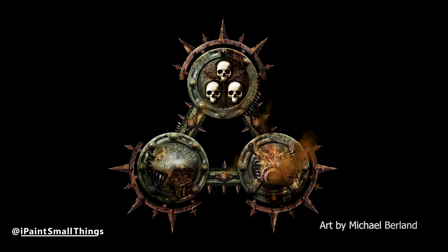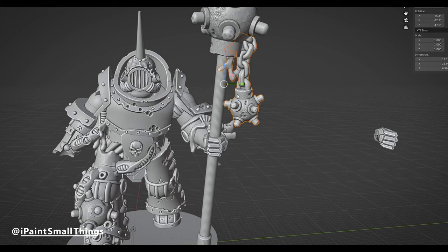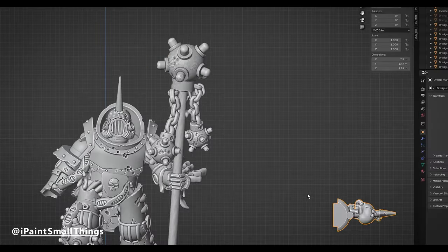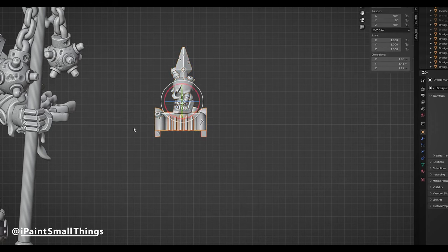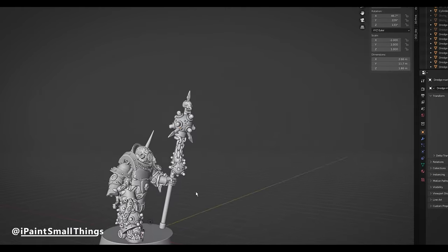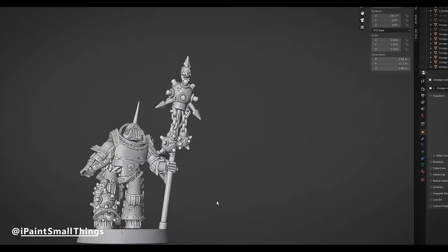To make the classic Nurgle icon, I took the mine with the chain attached and moved that into place. Then I made a copy of it and flipped it by making the X scale negative. From there, it was just a lot of fine tuning the position and scale of everything. I also took a skull on a spike from a backpack and clipped it onto the top. I played around with the idea of adding two more spikes to mimic another classic Nurgle icon, but I thought it was a little bit too busy, so I decided to go without it. Although looking back now, it doesn't look too bad.